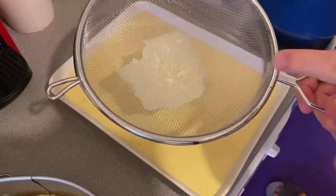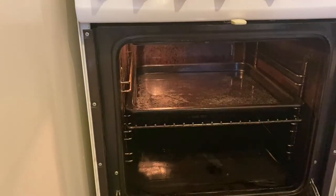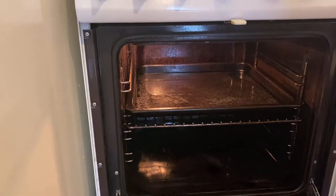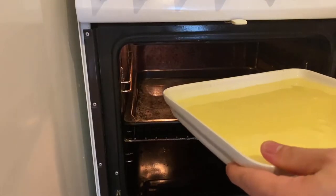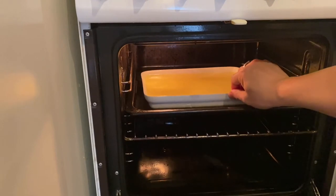We need to use a strainer so we can strain the lumps out of the mixture. Our oven is already preheated, and in our baking pan we put some water inside — a bain-marie method — then we will slowly place the leche flan mixture in. It's very hot, okay.